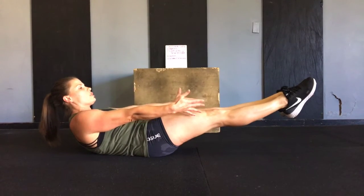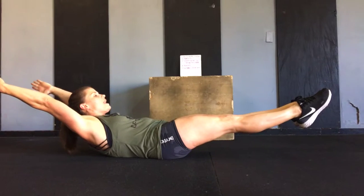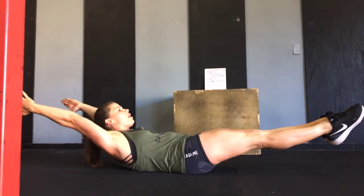And then if I'm still good here, I'm going to go ahead and take those hands up overhead, and this will be my 20-second hollow hold.